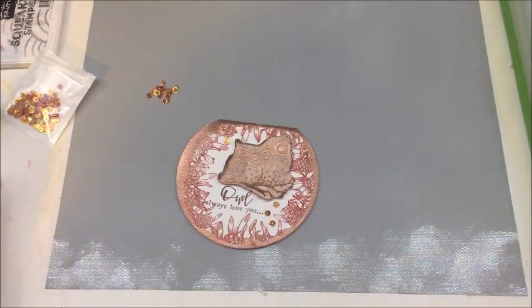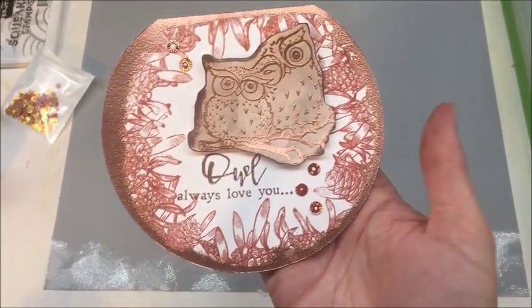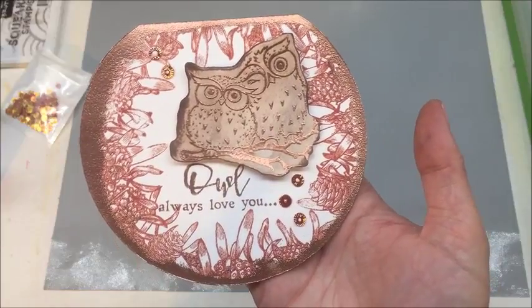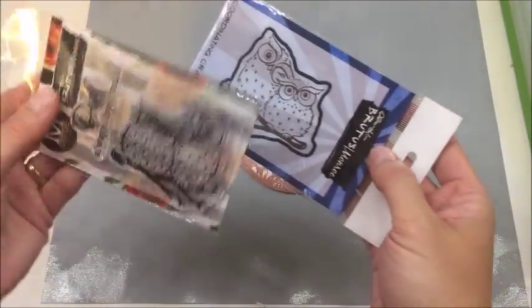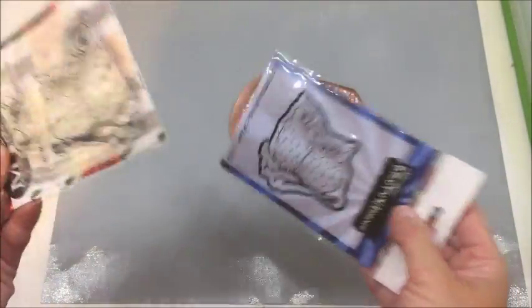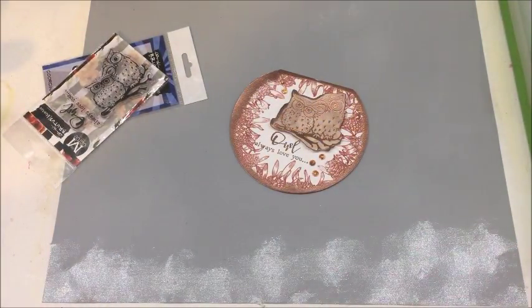And there you go — that is an adorable, fast, pretty easy little card that you can make. I promise there is a giveaway, and that is the owl set and the coordinating die set. In order to be entered, you need to subscribe to my channel, make sure you like this video, share it on one of your social media accounts, and give it a thumbs up. Make sure you check back when I announce the winner, which will be on September 12th — I'll come on and do a live feed and leave it up. Thank you so much for watching! I hope you enjoyed it and good luck to everyone. Bye!